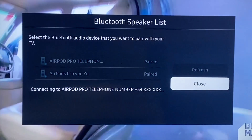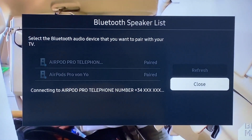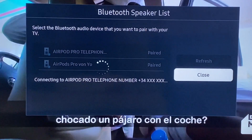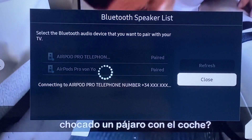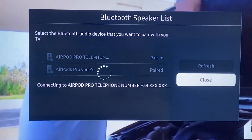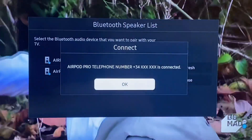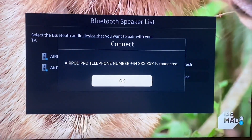It should actually connect, and since mine is already connected, it should show you something along the lines of Connected to AirPod. Then you can see the confirmation on the display.